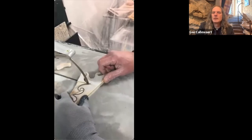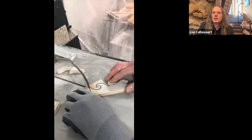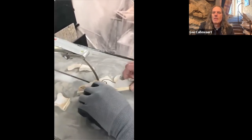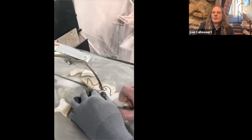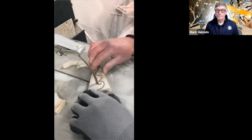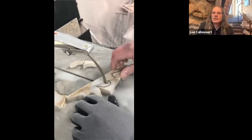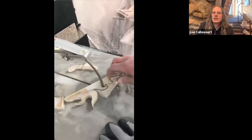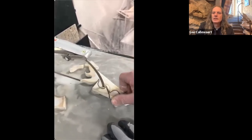As usual, you're always kind of listening to your tile or stone when you're fabricating it. I'm just using the back of the blade to finish that inside radius — not backing out, only using it to shape.